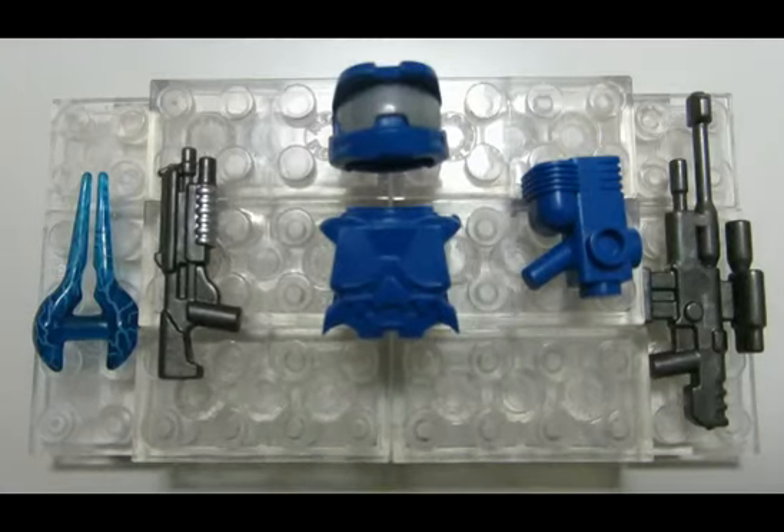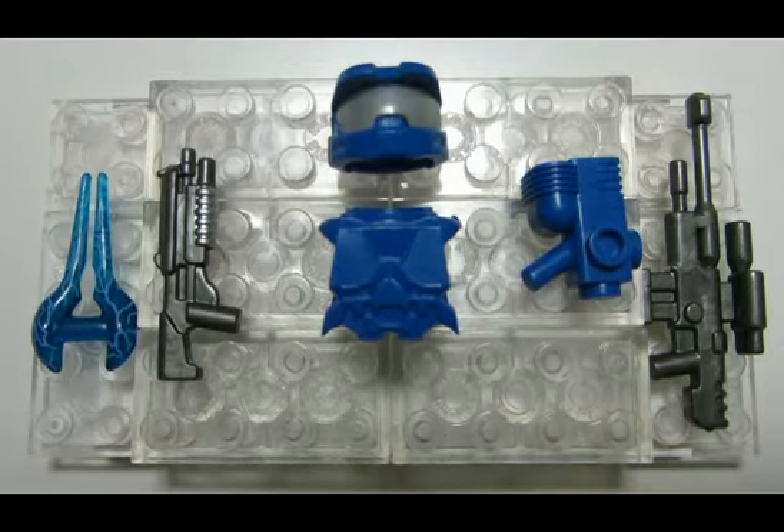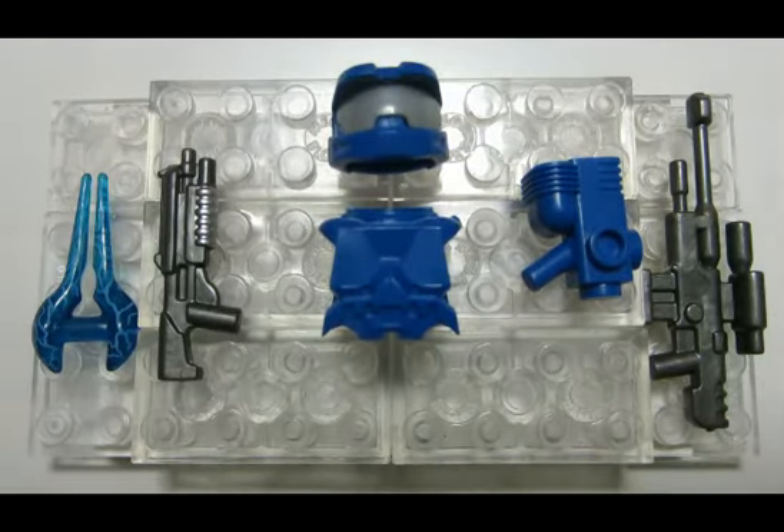Here's everything that comes in the accessory pack. From left to right you get a trans blue energy sword, a shotgun, some of that Powered Assault Commando armor. You get a helmet, a visor, and the torso armor. You get one of those space pistols and on the very right you have a sniper rifle.